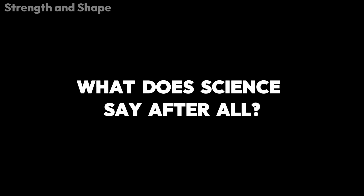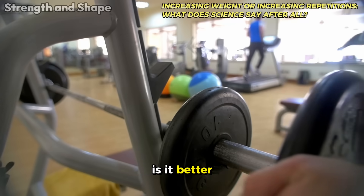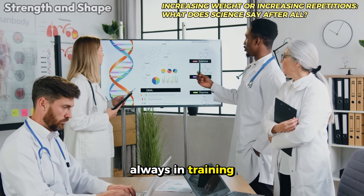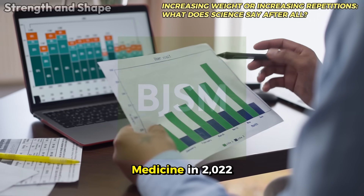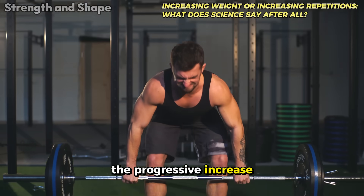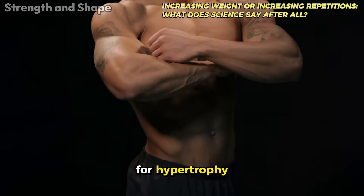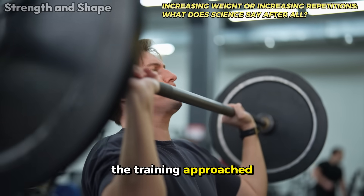Increasing weight or increasing repetitions — what does science say? One of the biggest questions is whether it's better to increase the weight or increase the repetitions. The answer, as always in training science, is: it depends. A meta-analysis published in Sports Medicine in 2022 compared different forms of progression and found that for maximum strength gains, the progressive increase of load with fewer repetitions — one to five — proved more efficient. For hypertrophy, both load increase and repetition increase were effective, as long as the training approached muscle failure.